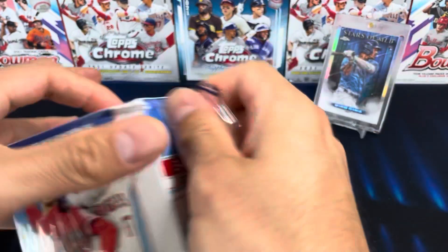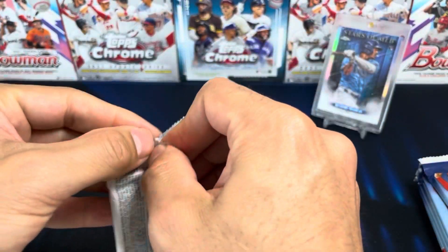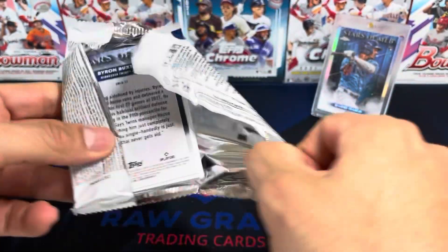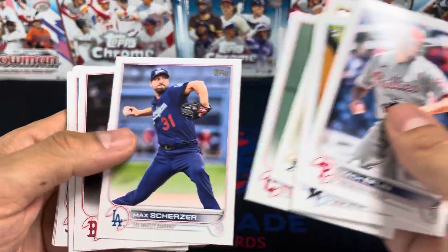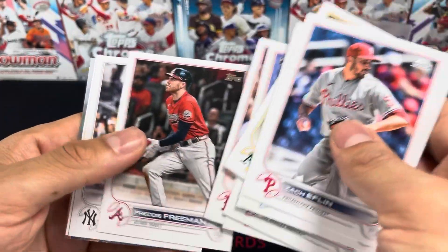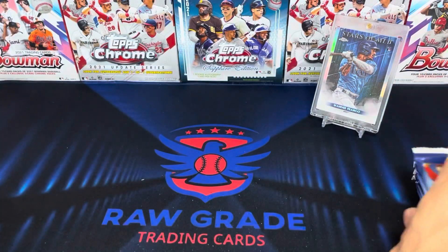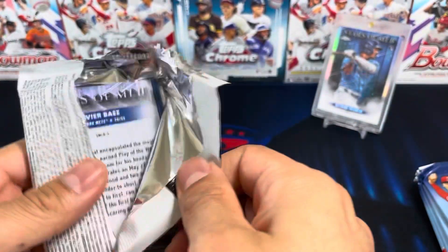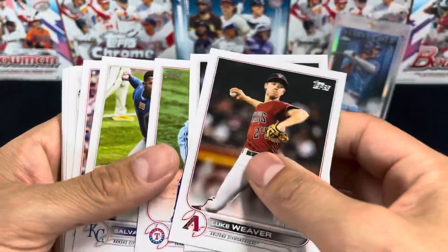The blade is kind of running deep though. So far no sight of Wander — maybe this is some first-time luck here. Got Byron Buxton on the back, back pop, Reese Gill, Freddie Freeman again, and Byron Buxton.